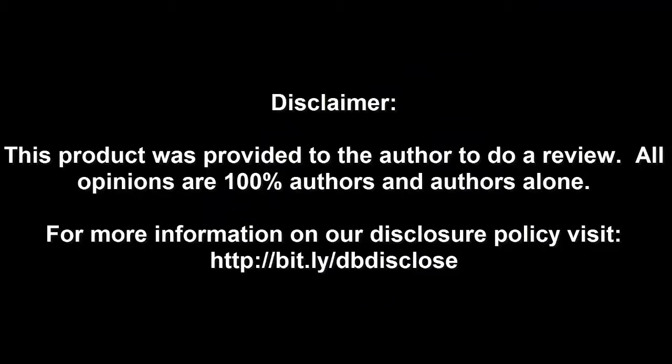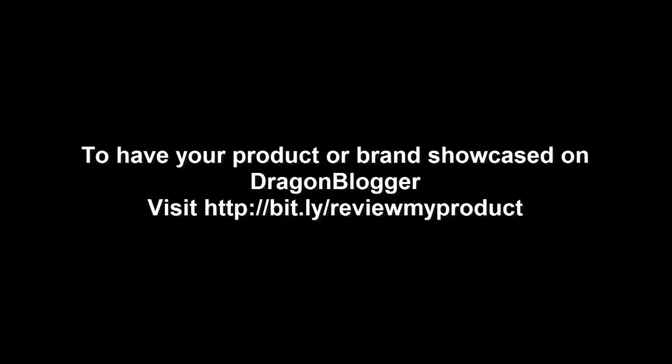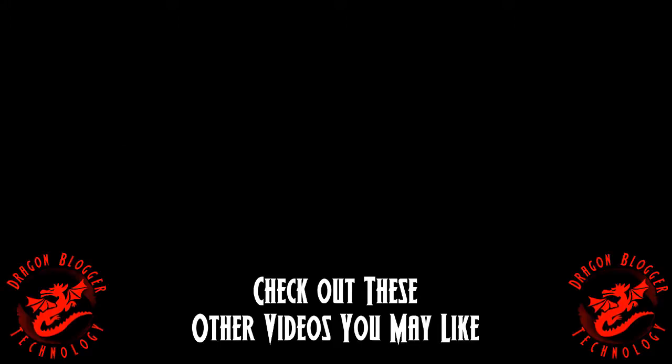For more information, visit bit.ly/dbdisclose. To have your product or brand showcased on DragonBlogger, visit bit.ly/reviewmyproduct. Thank you for watching.